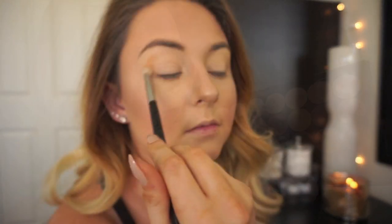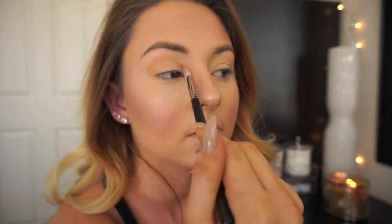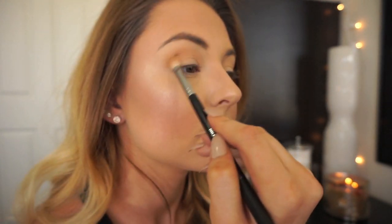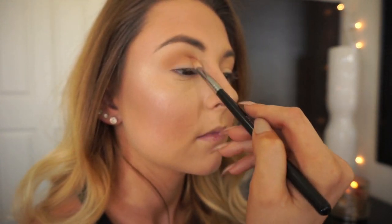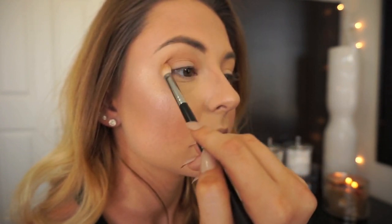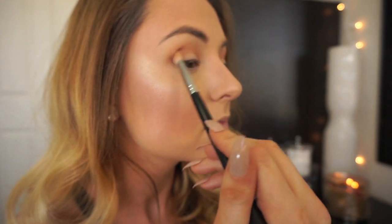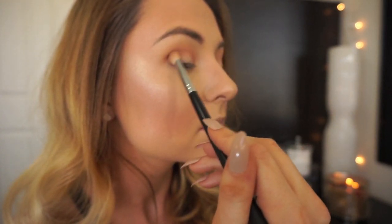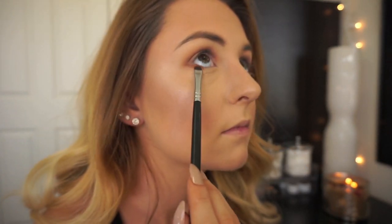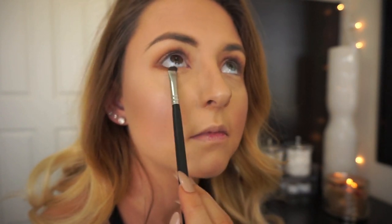My eyelids are already primed. I'm taking the Makeup Geek Peach Smoothie eyeshadow and applying that to my upper crease as a transition shade using the Morphe M433 brush. Then I'm taking Anastasia Beverly Hills eyeshadow in the shade Fawn and applying that to my outer crease, buffing it inward and really focusing that color on the outer crease section to add more drama. Then I'm going in with the Morphe M508 brush and running that Fawn shade underneath my eyes right along the lash line to create a little more definition and help tie the look together.